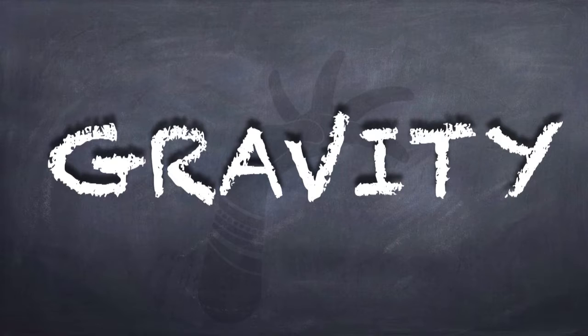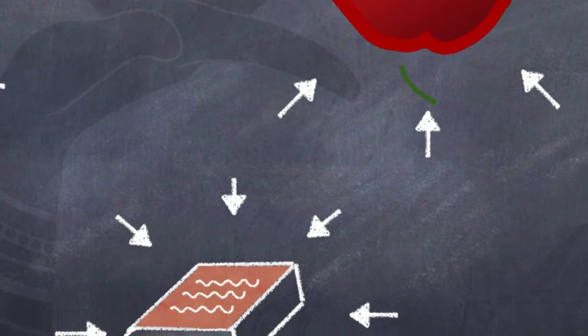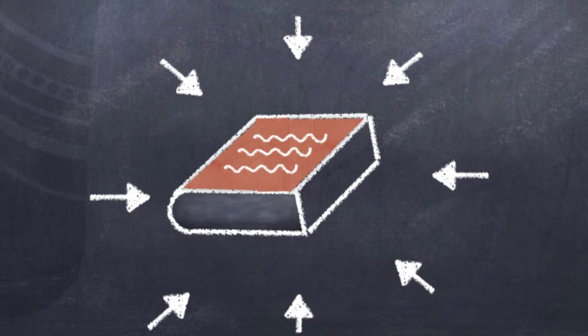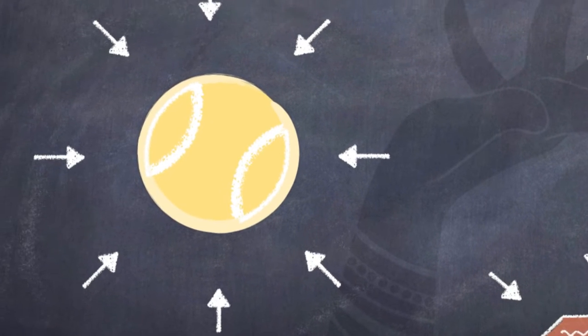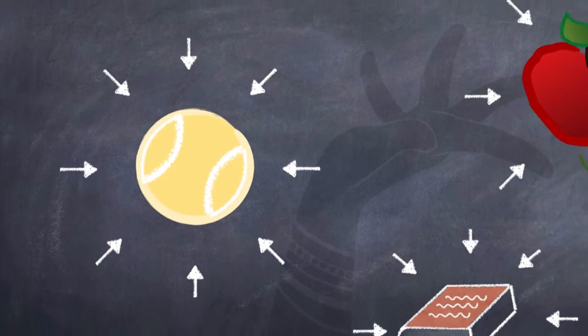Do you know why this is? It is because of something called gravity. Gravity is a force, a pull that every object has towards every other object. Anything that has mass — that is, anything that you can touch physically — will attract and be attracted to other objects. The larger the object, the more gravity it has.